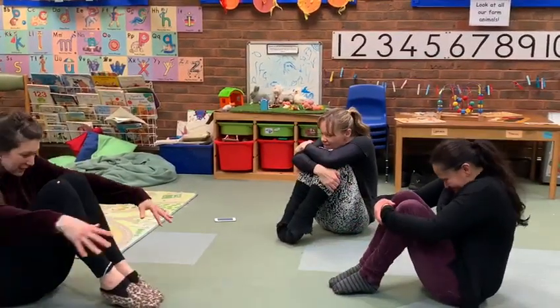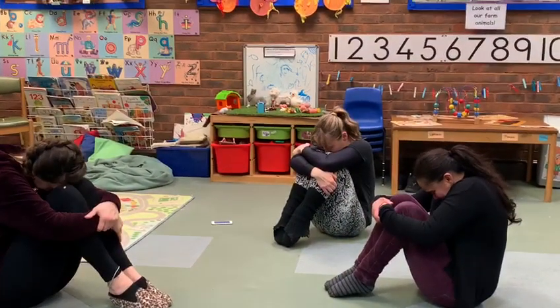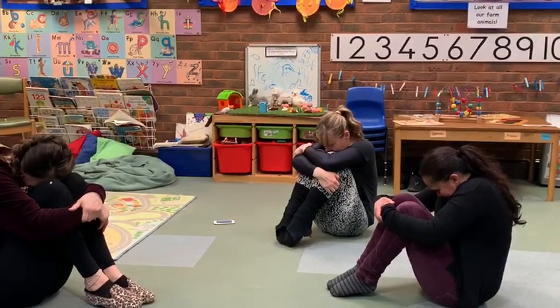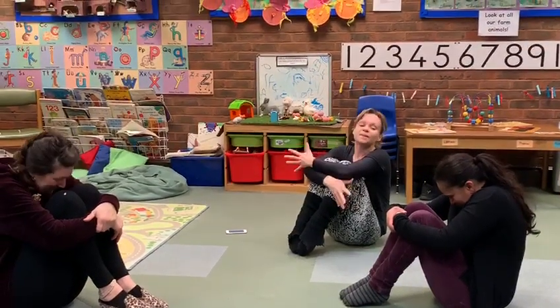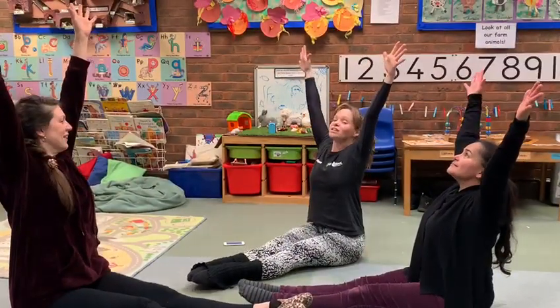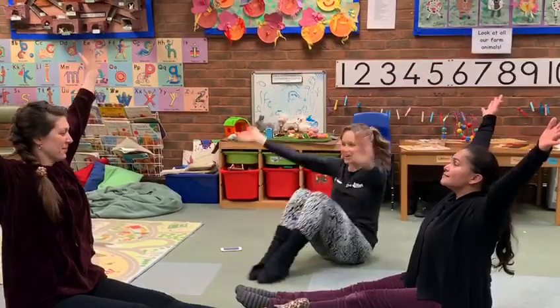Quick, be tiny, tiny, tiny, hide. Stay tiny. We're going to get bigger and bigger. Reach and stretch, stretch everything. And hide.